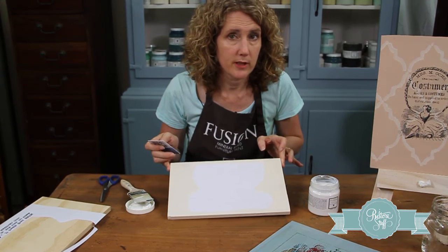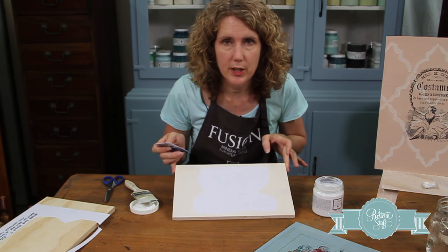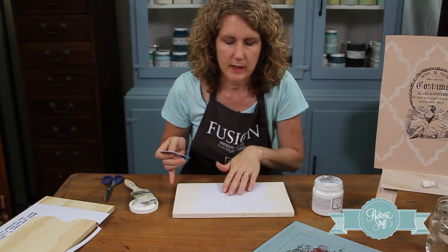You can let it dry overnight — really about 12 hours. Or I do a sneaky trick and put it in the oven at a really slow temperature, around 100 degrees Celsius, and leave it there for about an hour until it's really, really dry.